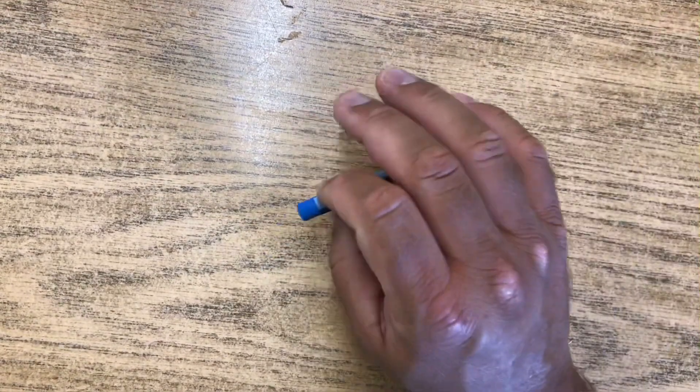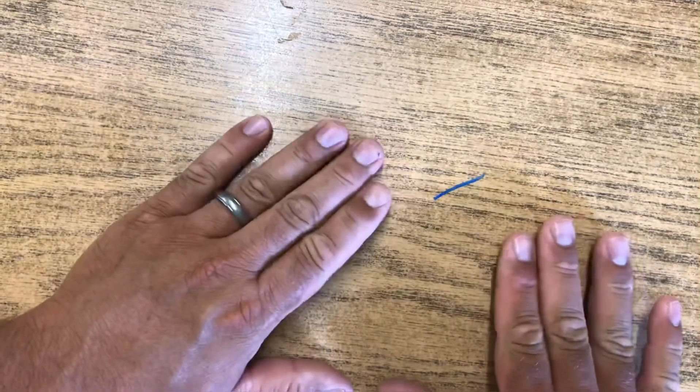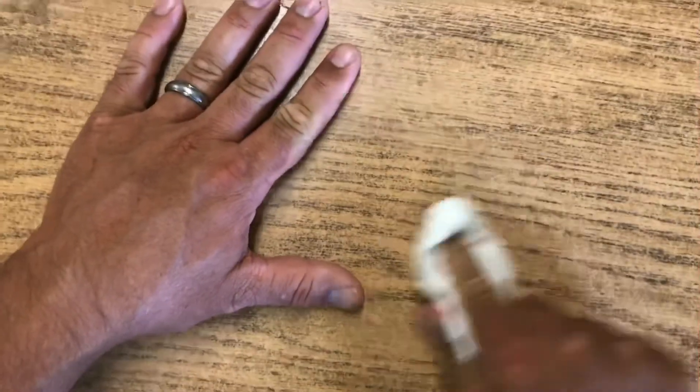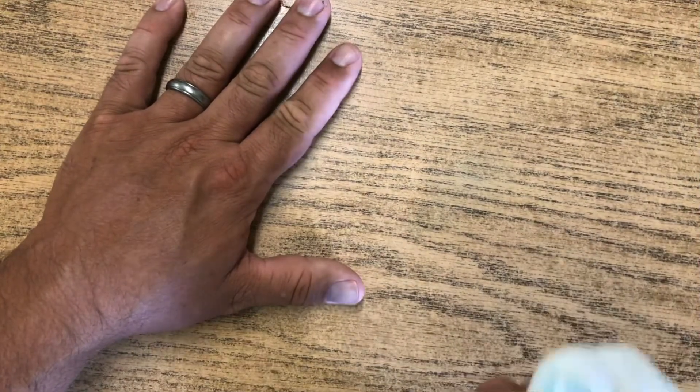Another part of using oil pastels is cleaning up. I've asked you to make sure that if you're working at home you put a piece of paper under whatever you're working on so it doesn't get all over the table. But let's just say it does happen to get on the table — I've marked my table with a blue oil pastel. The best way to actually clean this up is to use a dry tissue. Just a plain Kleenex — put your finger inside of it and wipe it right up. It pulls up all the material. That's the best way to clean this up.